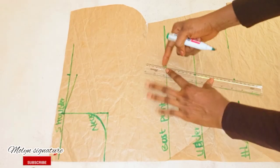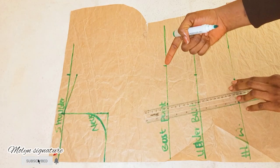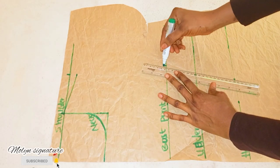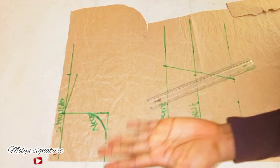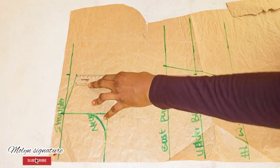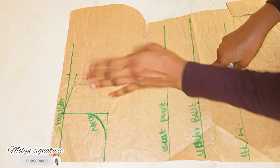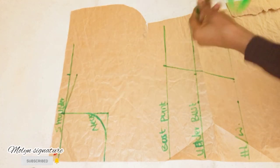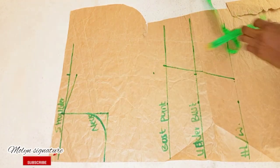I'm just going to be rolling a line from this place to this place. I'm not going to be including this line because it's going to automatically deform my straight line, so I'm just going to be connecting it like this. I'm going to be dividing the bust circumference by 6 plus 1.5 inches allowance — dividing my bust circumference by 6 plus 1.5 inches is going to give us our armhole measurement. For me, my armhole is automatically 8 inches. I'm going to be marking 8 inches here and then connect it.